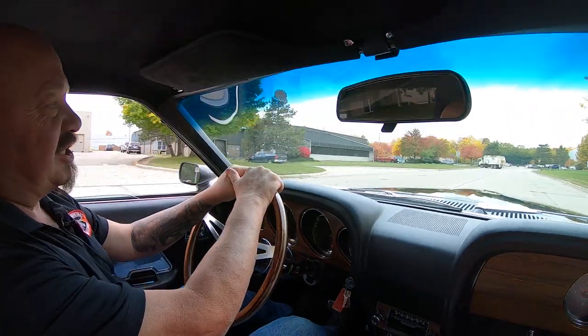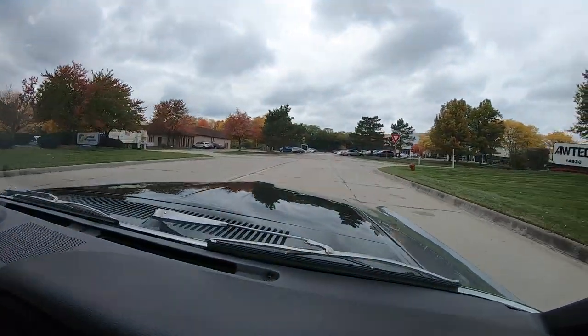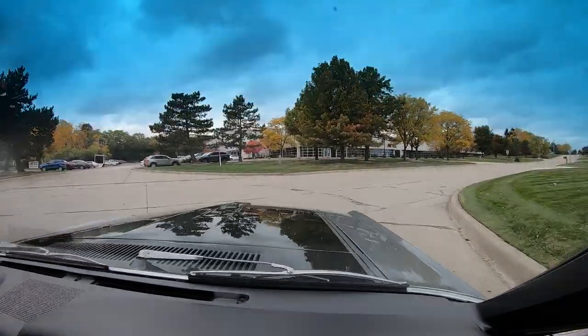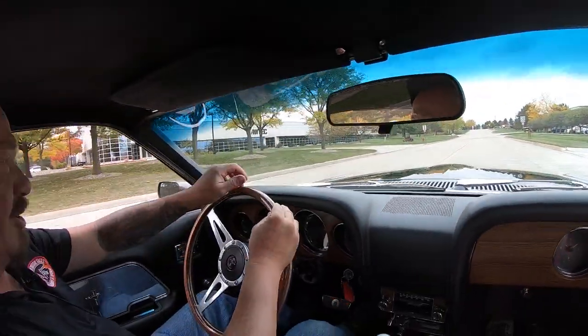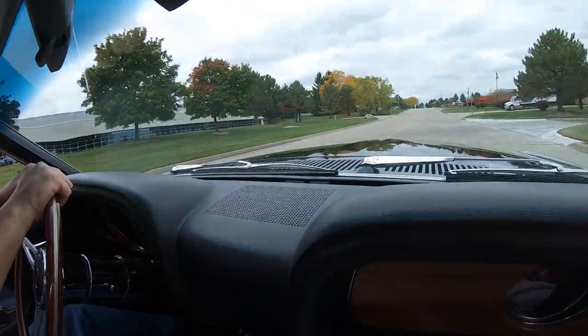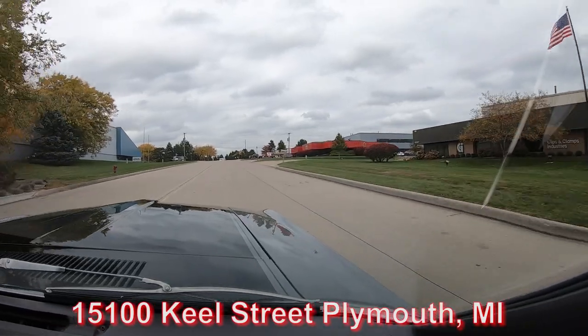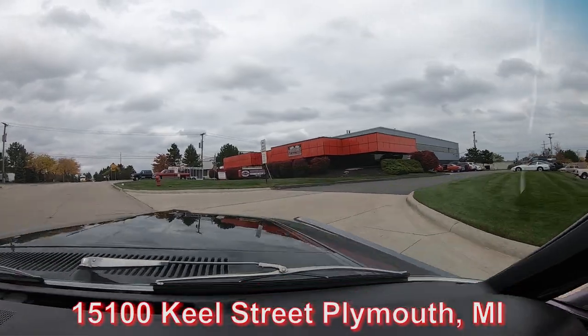Now we're about to do something that nobody does to every one of their cars in inventory. At Vanguard, every vehicle goes on the lift, gets pictures, video, and inspection on the bottom side too. So stick with us, and if you see anything on the car that you'd like a little different, don't hesitate to ask Tom. We've got a whole team of mechanics that can do anything to a muscle car you may want done.